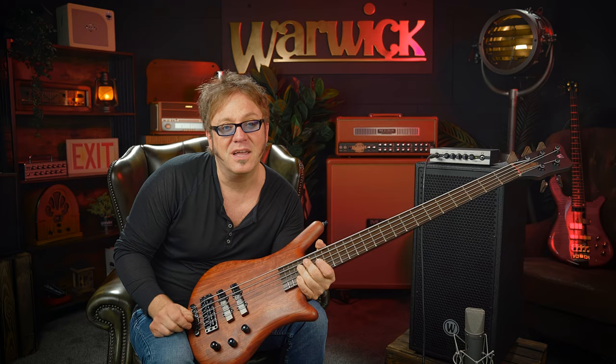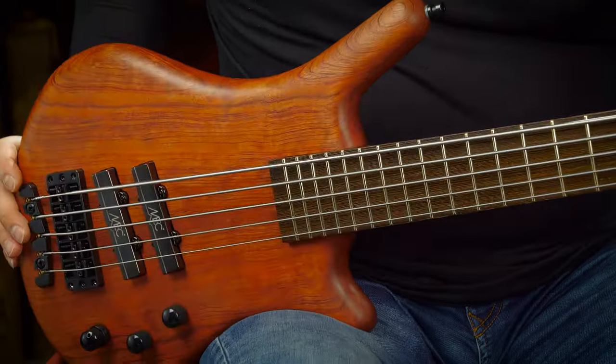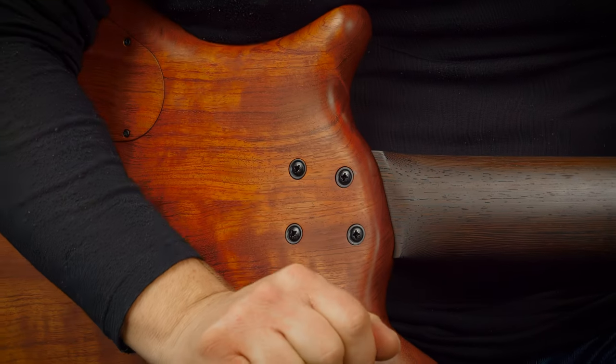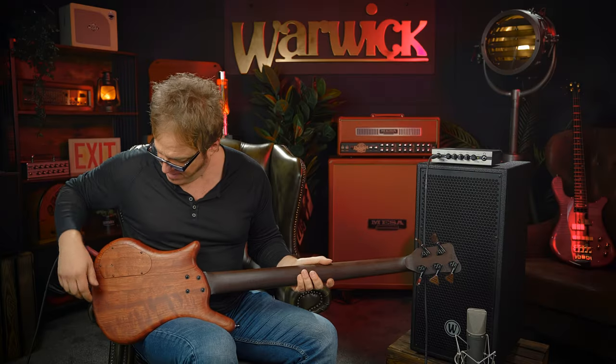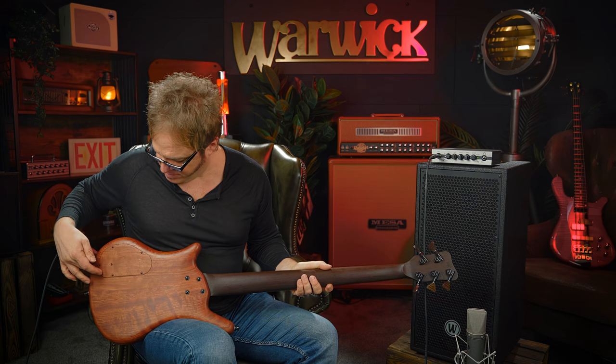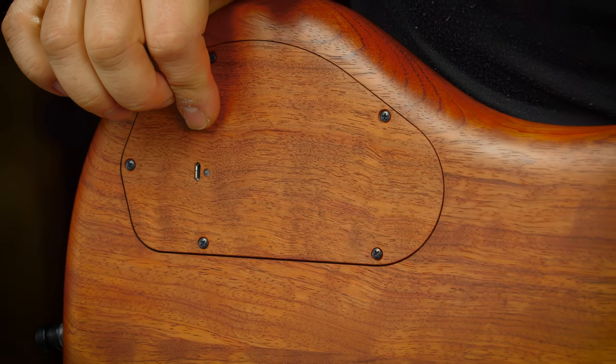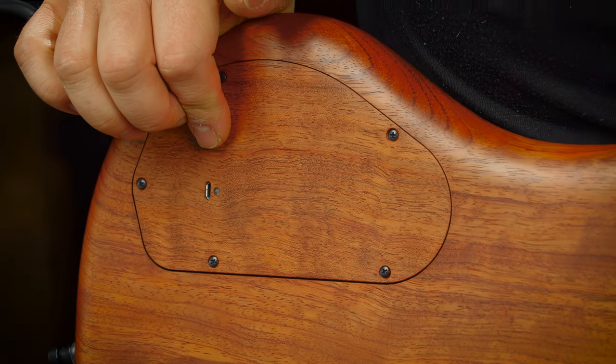The pickups on the Thumb Bass have a very special position — very much towards the bridge — and this gives some very unique and useful sounds, as you will hear in a minute. On the back of the instrument we can see the four screws, since it's a bolt-on construction.